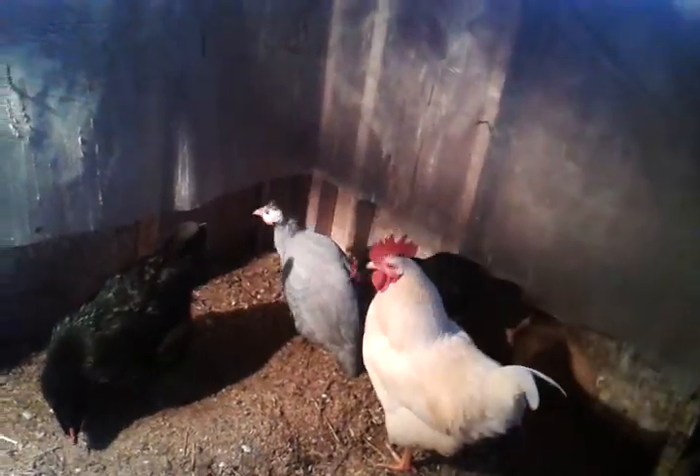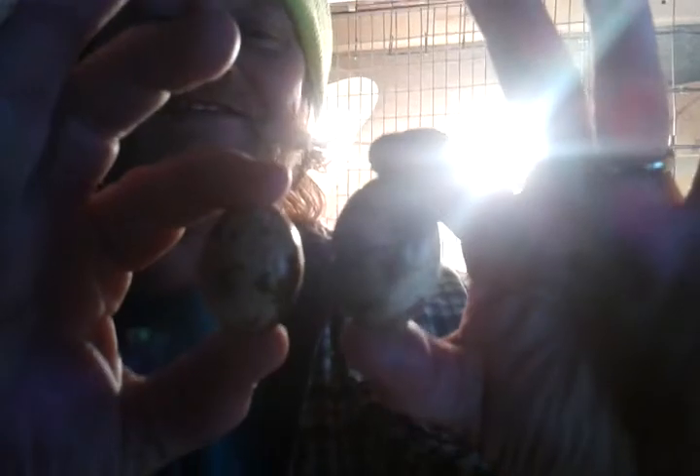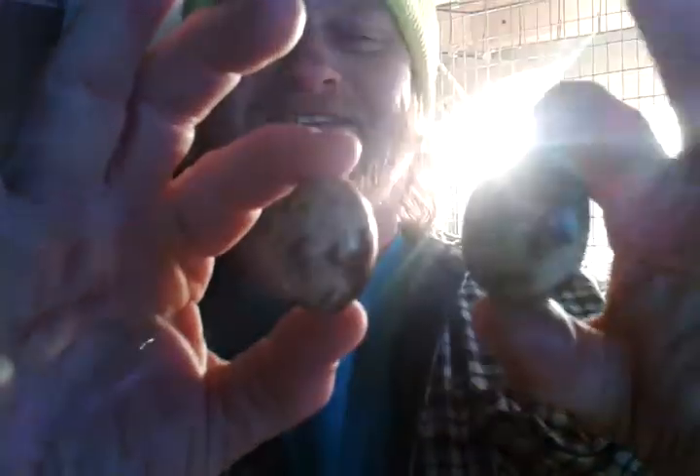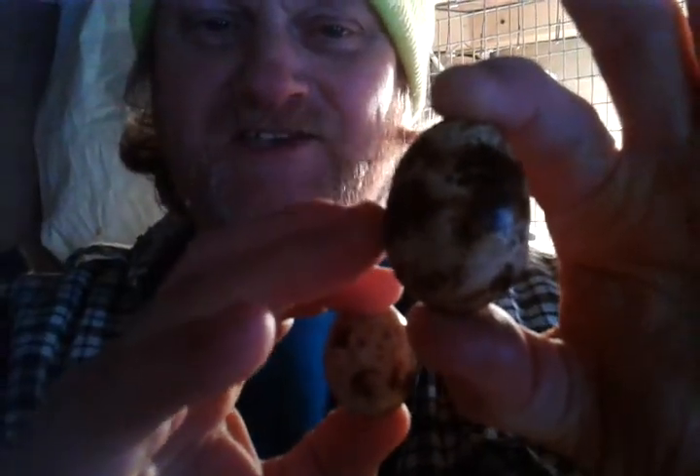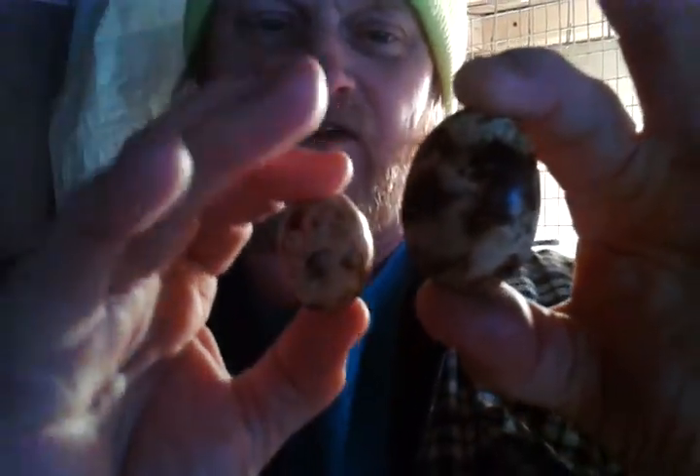Matter of fact, I want to show you something. We just picked up some eggs out of this. This is a normal egg — look at the size of that one compared to this. This one's about a size and a half bigger than they should be. These are the eggs we want to hatch, these great big ones, because these are going to be our next generation of large jumbo browns.